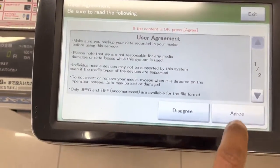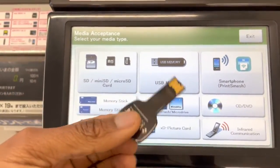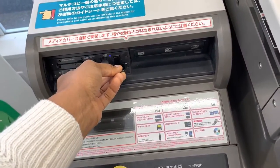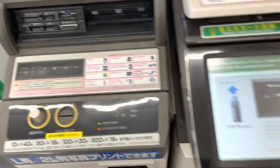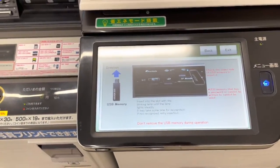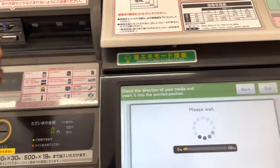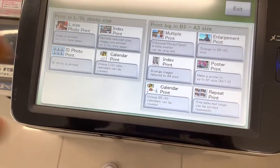Of course you have to agree to something to use the service. So I'm using my USB — I select USB and then the slot opens for you to put your USB in. Sometimes it doesn't read it... oh, there we go, it's reading.